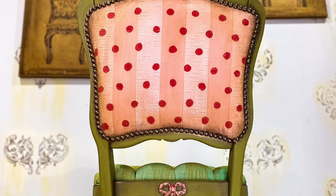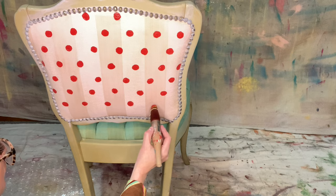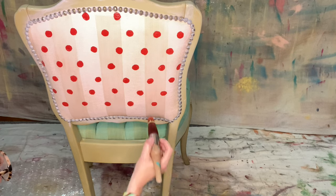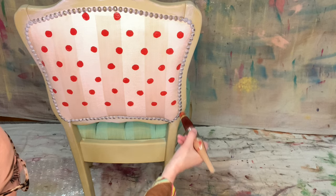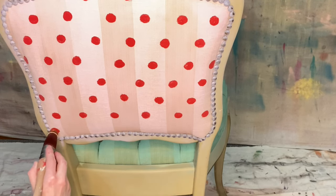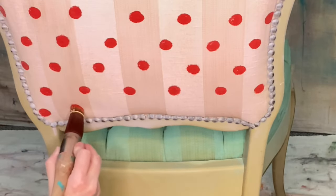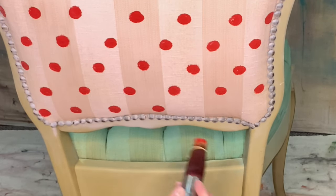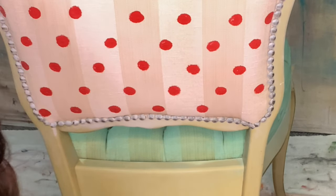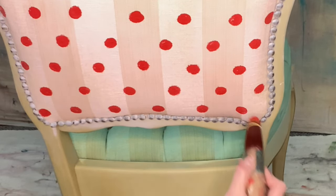Let's create a whimsical polka dot on this vintage chair. By tying off the end of a round synthetic brush, you are able to create almost a stamp-like effect by dipping into the paint in a plate and then dabbing each spot.